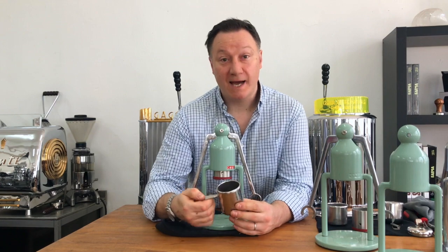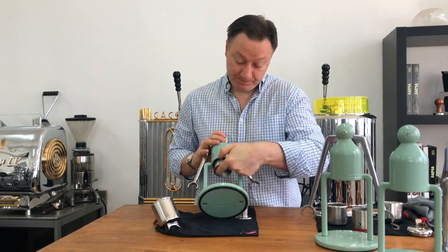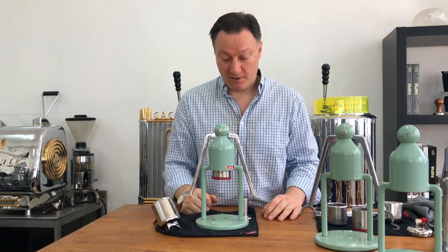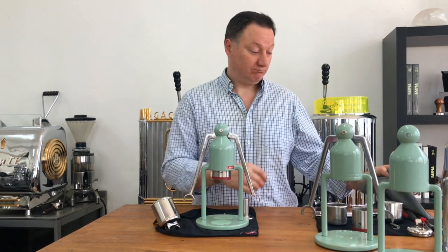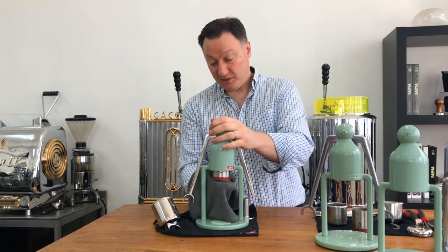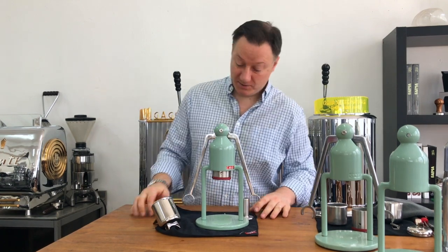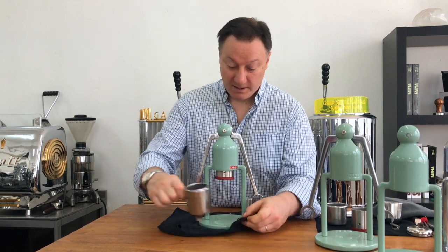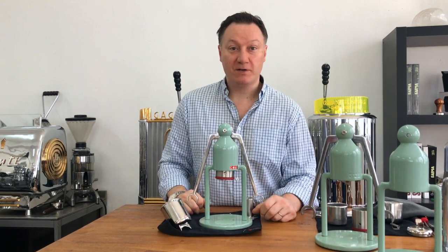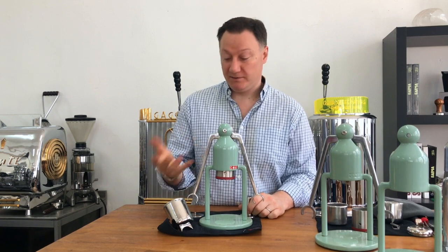If you're using the professional basket you'll get lovely dry pucks that just plop out. Rinse the portafilter under the tap or wipe with a damp cloth — very easy. The face of the piston may have some water or a few coffee granules — just wipe it with a cloth. For the seal, occasionally wipe it with a cloth. No lubricants are needed, though a tiny bit of silicone grease occasionally wouldn't hurt.